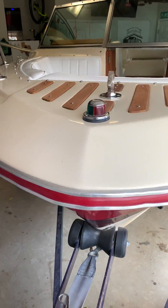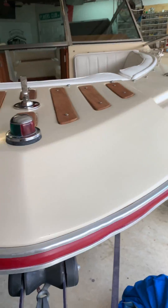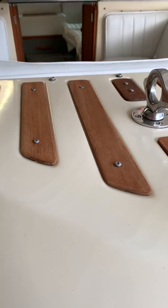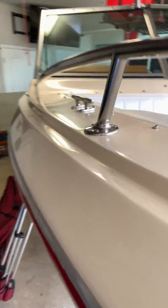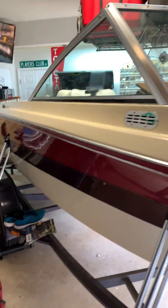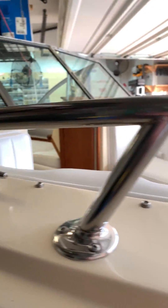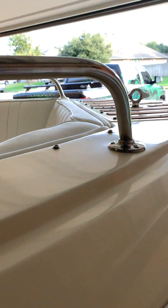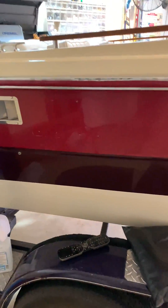Alright guys, she is finally done — it's only taken a year, a little bit longer. All the teak has been redone, sanded, cleaned, brightened, oiled. All the chrome has been completely polished. Every nut and bolt has been taken apart. We're missing the emblems — I'm going to redo them.